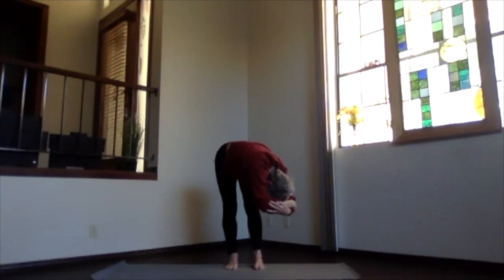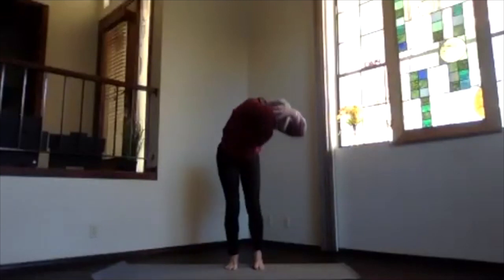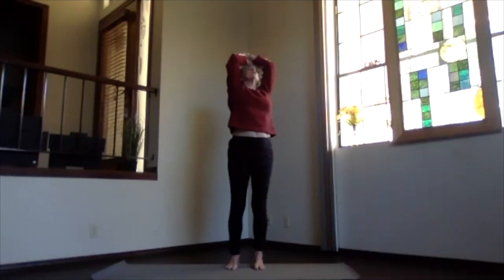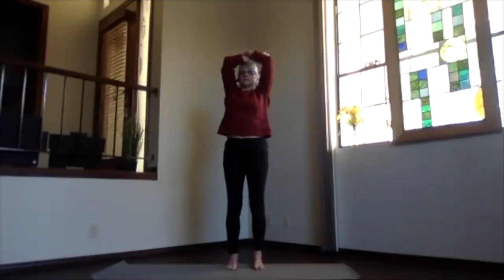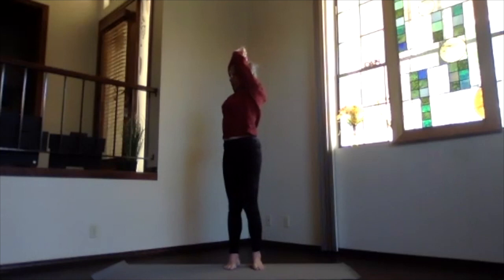Keeping your arms by your ears, slightly bending your knees, work your way up staying in your twist — look toward the ceiling and pull your elbows back. Then inhale upright, exhale back to center. Switch your arms around and again arms back by your ears, sitting bones down, crown high, and twist the other side.